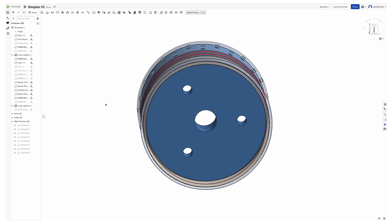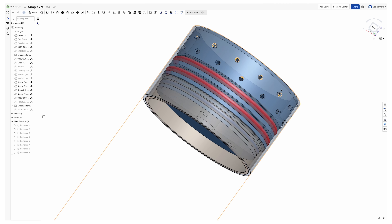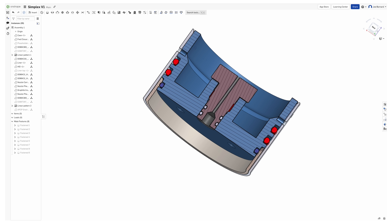Around the bottom, we have three holes used for pressure transducers which will measure the pressure inside the motor, and in the center, we have a large hole for an ignition bolt to thread in. We'll talk more about that later in the video, but let's start building.